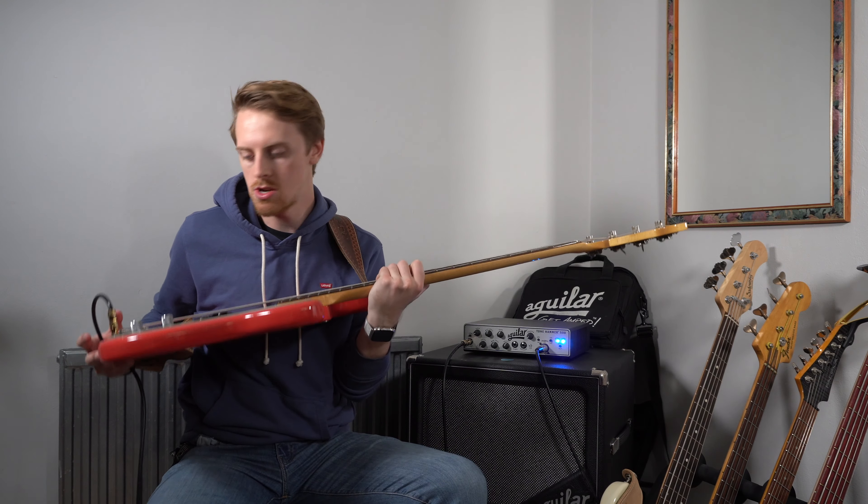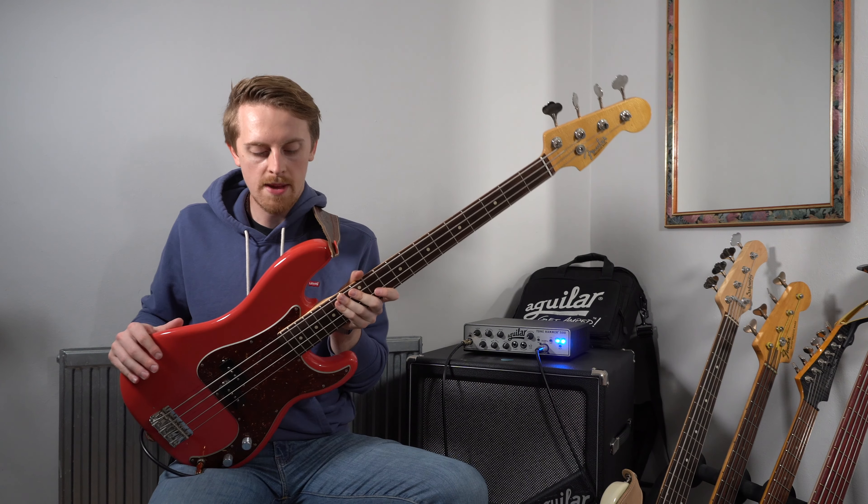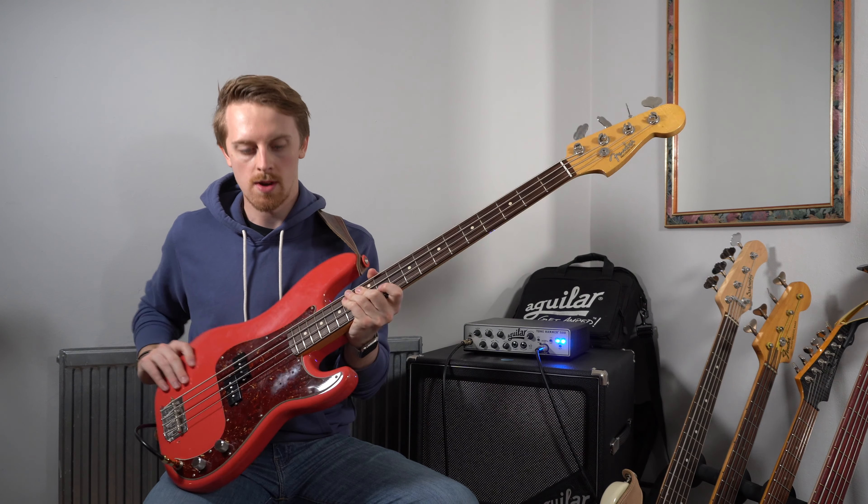So now you've heard the bass — you've had the specs and heard the head-to-head comparison as well. Let me know your thoughts on this bass in the comments below and also your favourite setting from the head-to-head comparison. At this point I'm just going to run you through why I chose this bass and give you my conclusions on not only this bass but also buying from the Fender Custom Shop and why you might want to choose that over just a standard Fender.